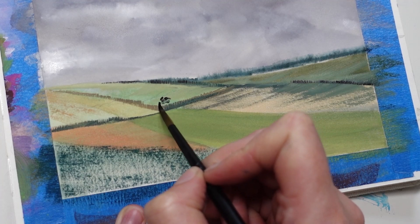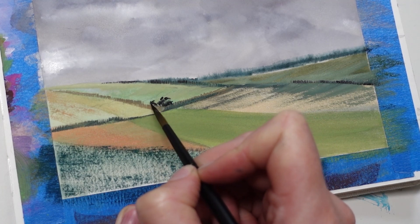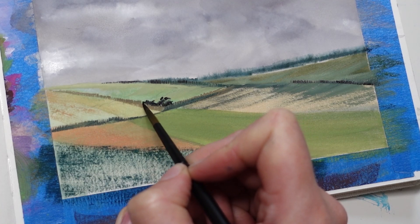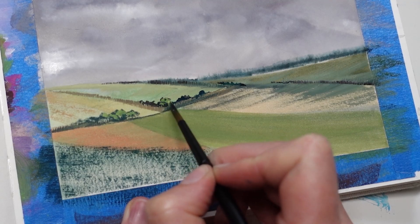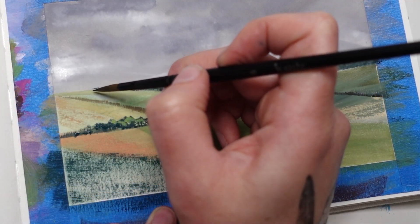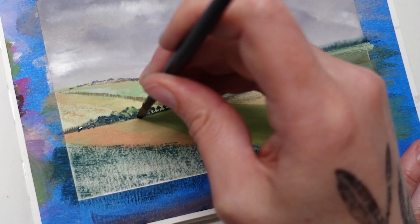My trees are just little dollops of dark green with hints of lighter green on top. And with a very light touch I'll just add some bushes between some of the fields as well.